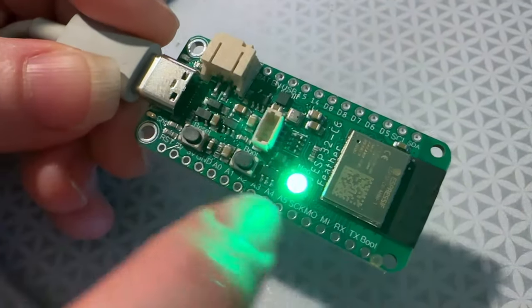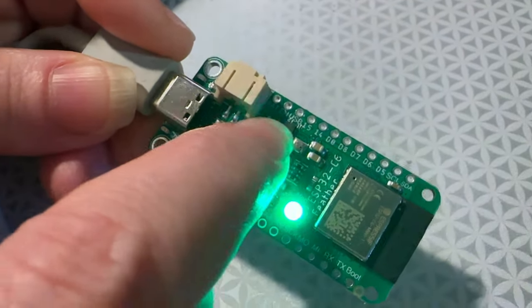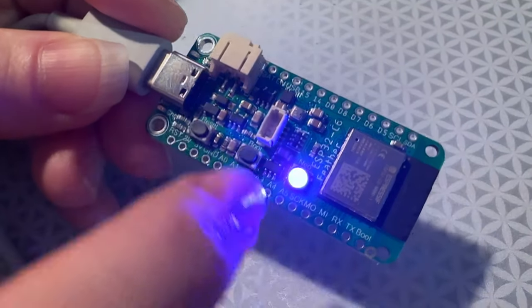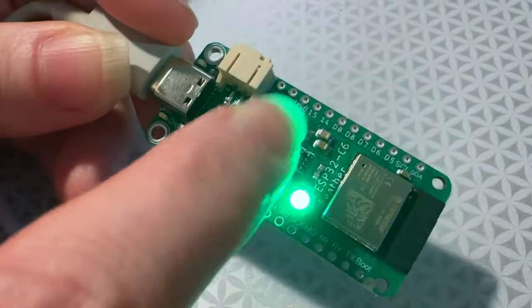It doesn't have a ton of pins, so one or two of these pins are shared. But I did include a second LDO for low power, a USB port, battery monitoring, battery recharging, and a boot and reset button. There are also plenty of analog pins, SPI, I2C, UART, and all that good stuff.